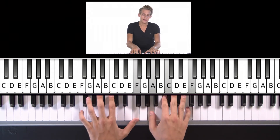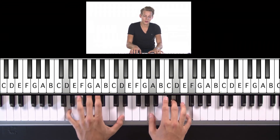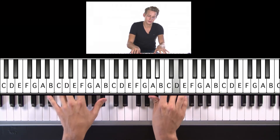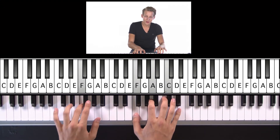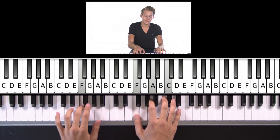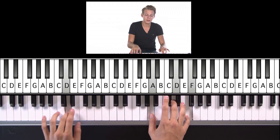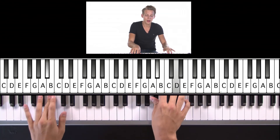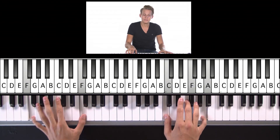stand by me, oh, D minor, stand by me, oh, D minor, stand by me, stand by me.